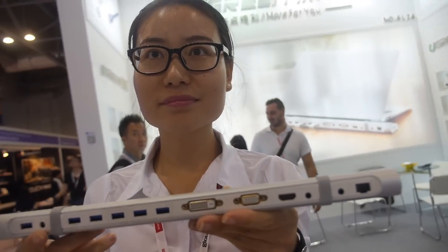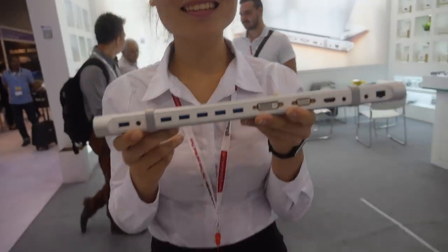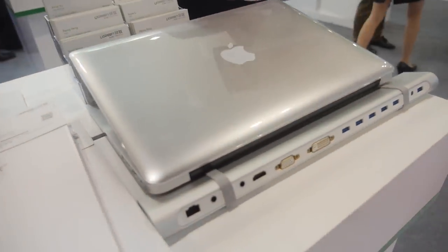We're here at Ugreen. I'm Anina from Ugreen. And what is this product here? This is a USB 3D working station.